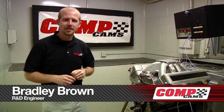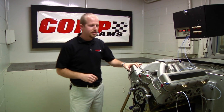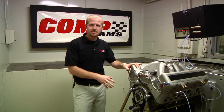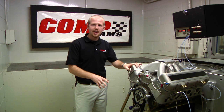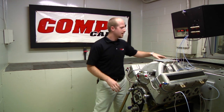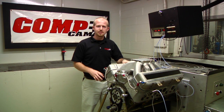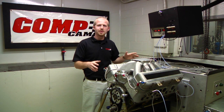Right now we'll take a look at some of the fundamentals of the Spintron. The first thing we have to do to prep an engine to go on the Spintron is to remove the crankshaft, the rods, and the pistons, and replace them with a straight shaft. This enables us to take our electric motor, which is inside the Spintron, and drive that straight shaft to increase the RPM of the engine to any speed we desire.